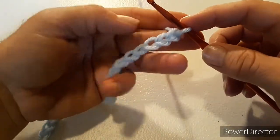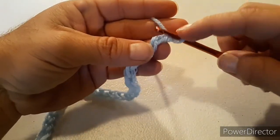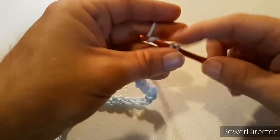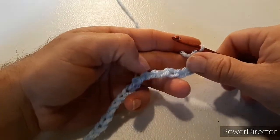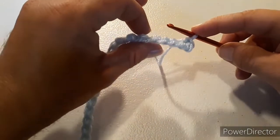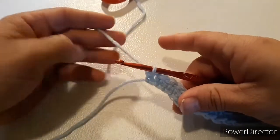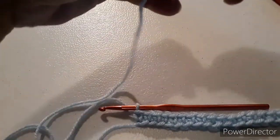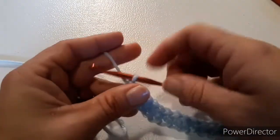With 61 chains on your hook, you're not going to work into the front of the chain — you're going to work into the back of the chain. You're going to do a single crochet in the back bump of the second chain from the hook, and single crochet all the way down in the back bump. It has to be the back bump, because we need the finished edge, since we're going to work on both sides of this single crochet. Once you get to the end of the row, you should have 60 single crochets. Cut the yarn and tie off, leaving a long tail — we're going to use the tails to sew the face onto the blanket.